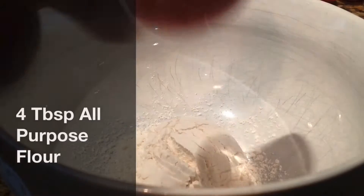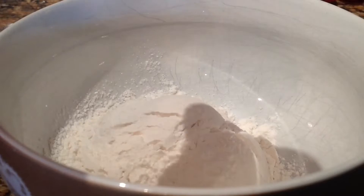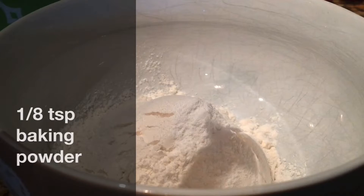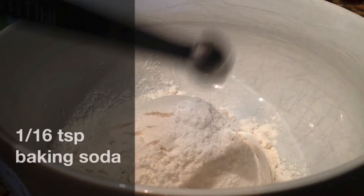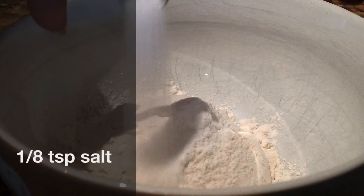In a bowl you're going to need four tablespoons of all-purpose flour, one-eighth teaspoon of baking powder, one-sixteenth teaspoon of baking soda, and one-eighth teaspoon of salt.